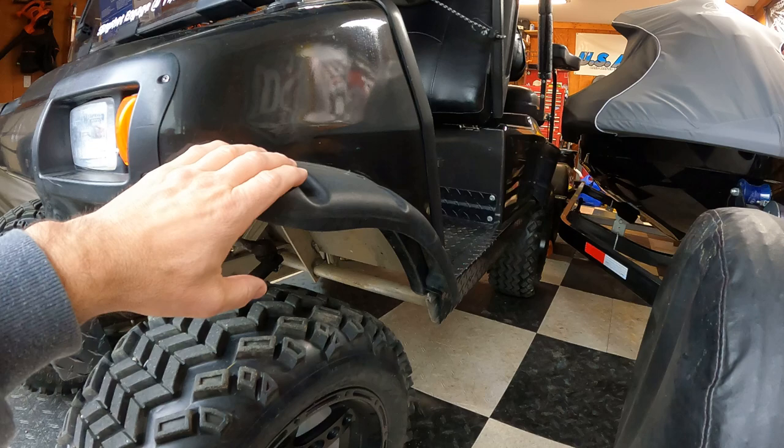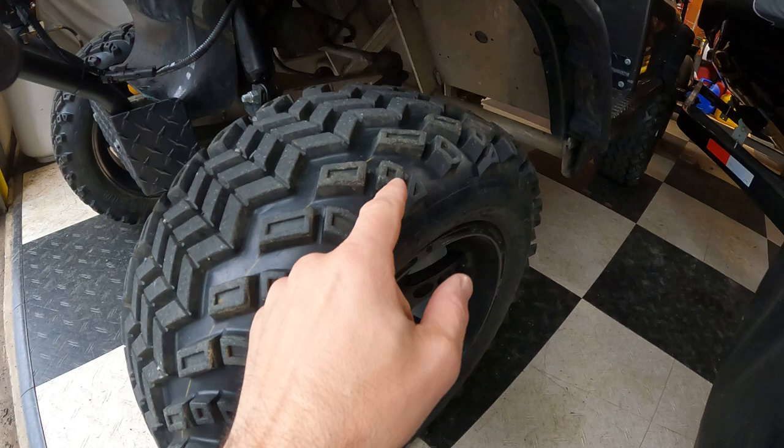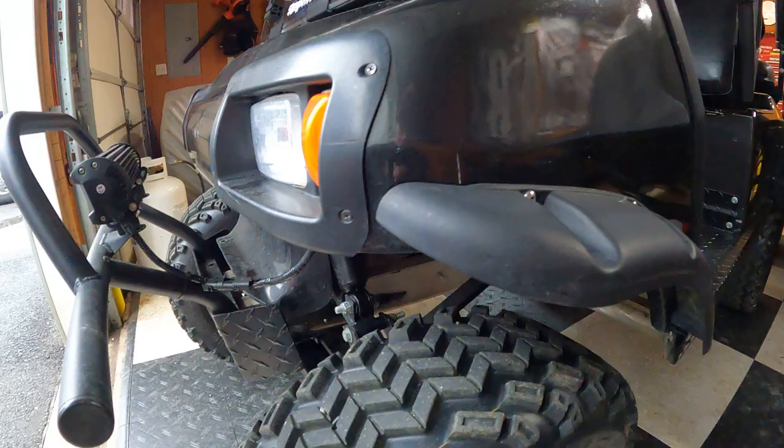So if you're thinking about fender flares: narrow, thicker. If you're thinking about tires and you don't want any mud thrown, don't get knobby tires like this because it just tosses mud everywhere.